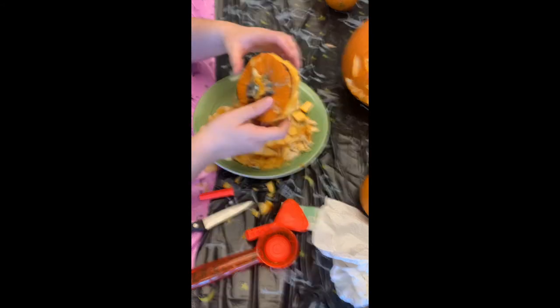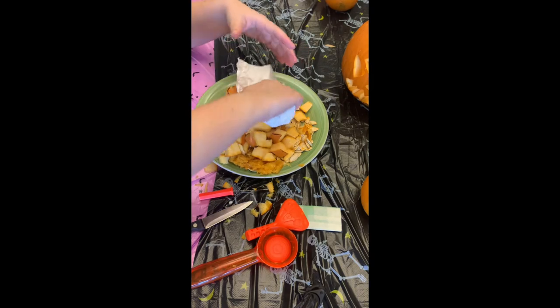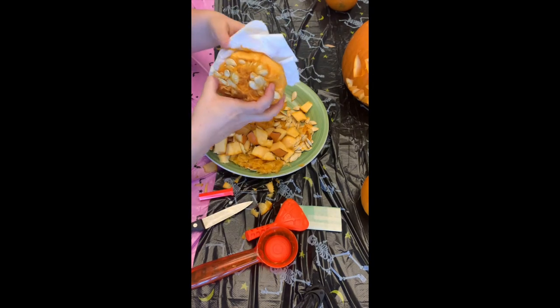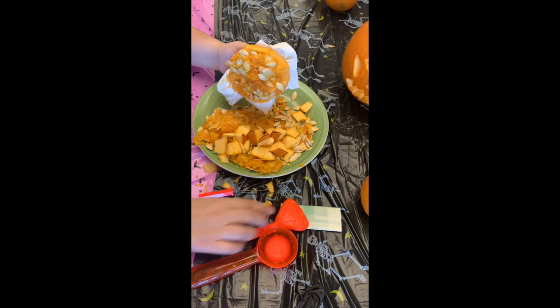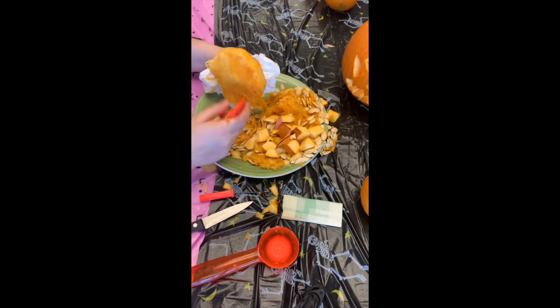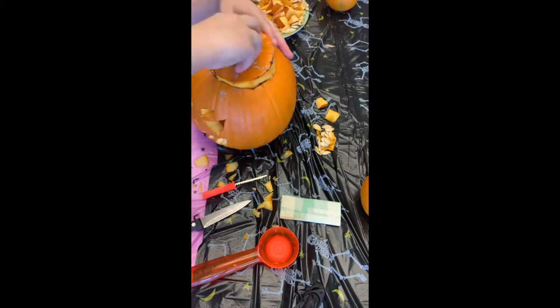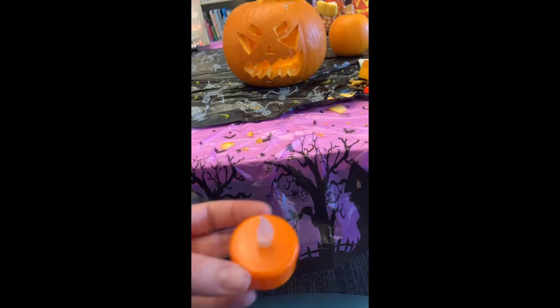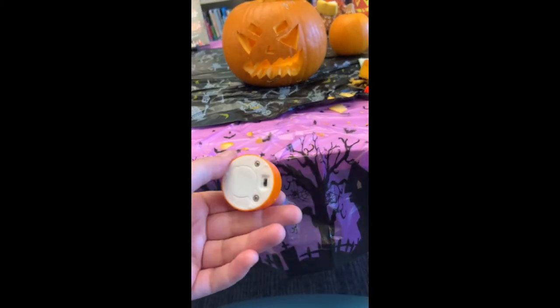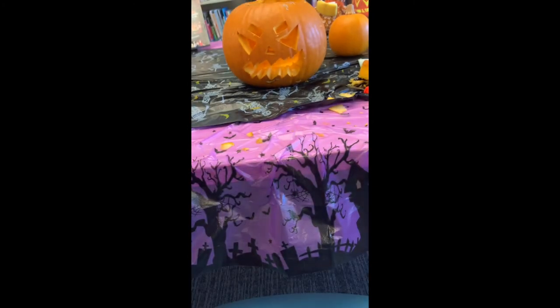The top of the pumpkin still has some pulp on it, so I'm going to use a paper towel so my hand doesn't get the little pumpkin spikes from the stem, and I'm going to scrape off all the pulp and seeds because that part is flammable too. Now I'm putting it on top and using a little electric battery-run candle instead of a real one and placing it inside to show you how it looks.